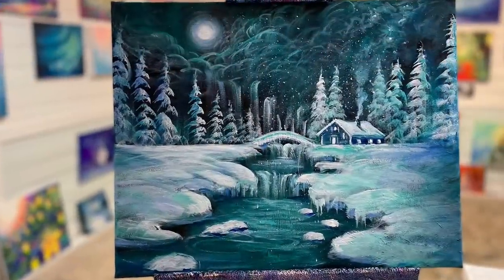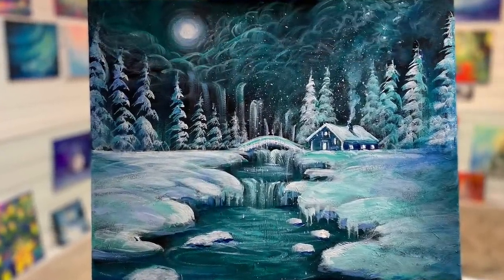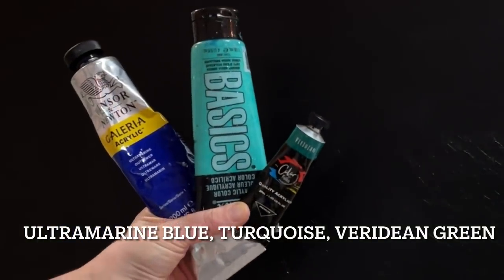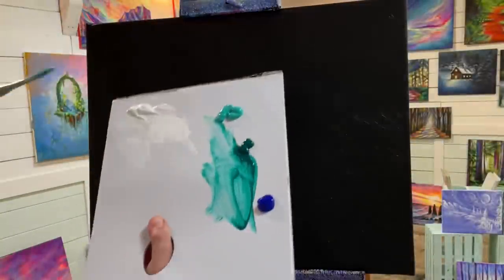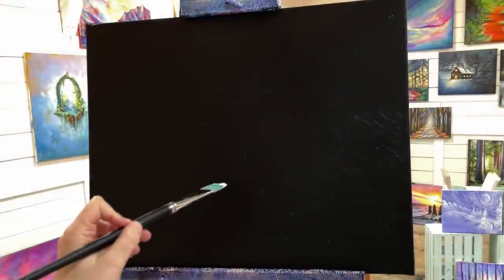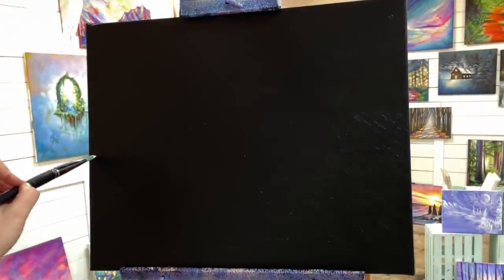Hi everybody, welcome back to my channel. Thanks for joining me today for this winter landscape painting on a 20 by 24 black primed canvas. We'll be using the following colors: ultramarine blue, viridian green, turquoise, and titanium white. I'm going to be using a large filbert brush.